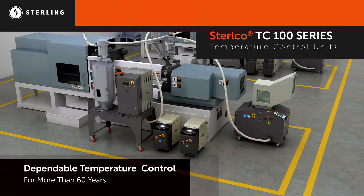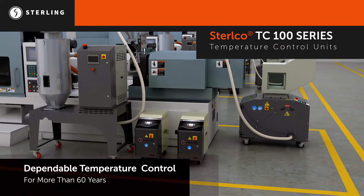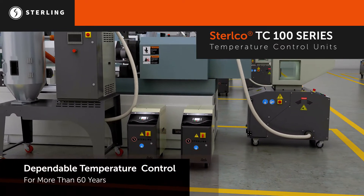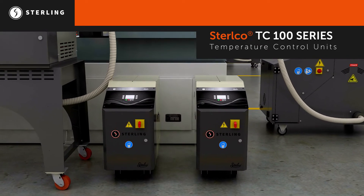Stirling is the pioneer in temperature control units for plastic and industrial applications. For more than 60 years, Stirling and Stirlco equipment have been synonymous with dependable temperature control.